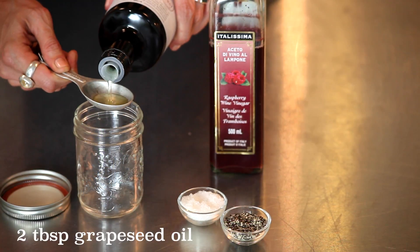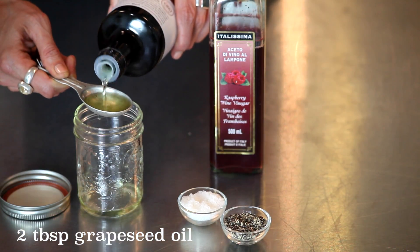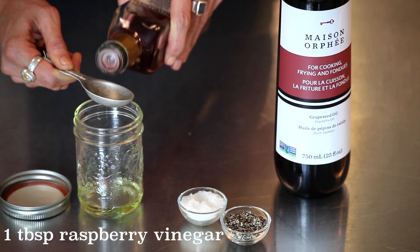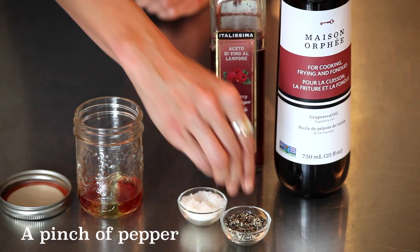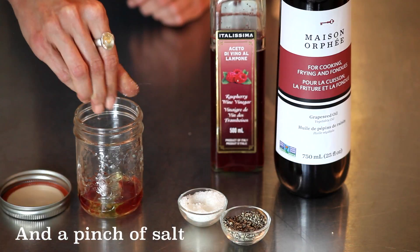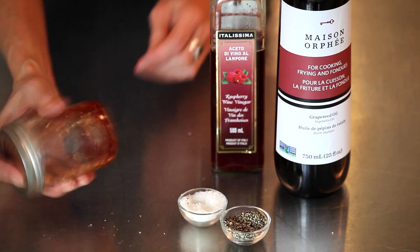So let's start quick and basic. With 2 tablespoons grapeseed oil — a very light oil — add a 2 to 1 ratio with a tablespoon of raspberry vinegar. Go 3 to 1 if you like it less acidic. Then add a pinch of fresh cracked black pepper and good salt. Mix it up quickly in a jar or whisk it together in a bowl and it's ready to add to any salad.